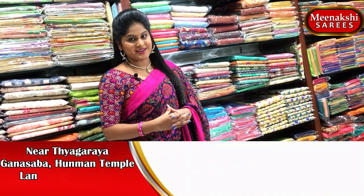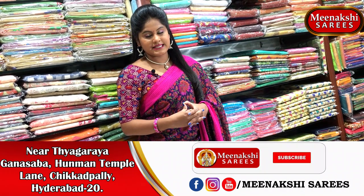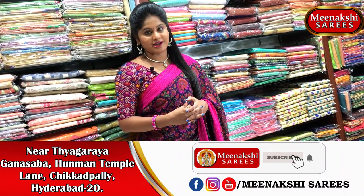Hi viewers, welcome to Meenakshi Sarees. Today we are going to choose Cherry Crepe Silk from the latest collection. Now we are going to choose the color choices.